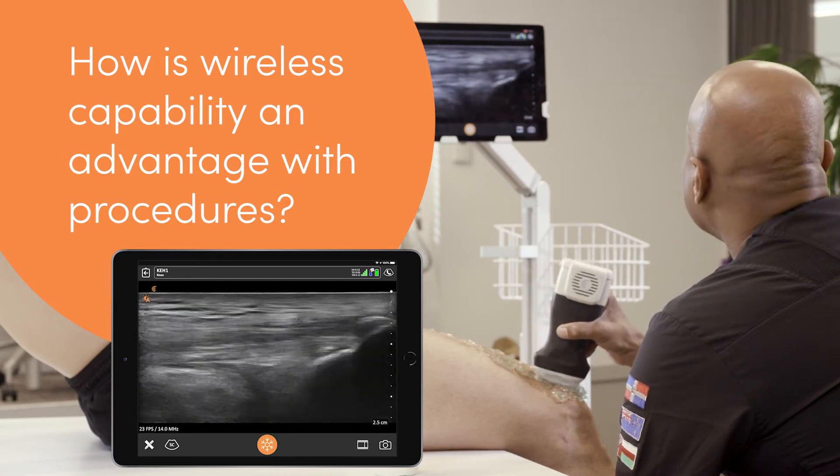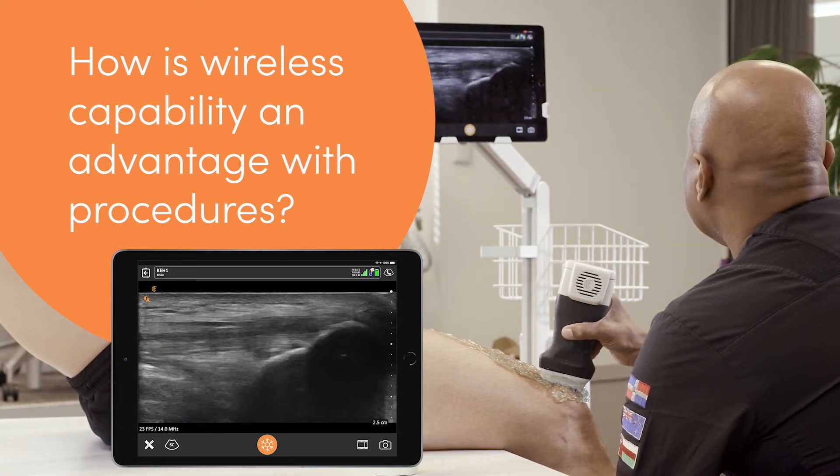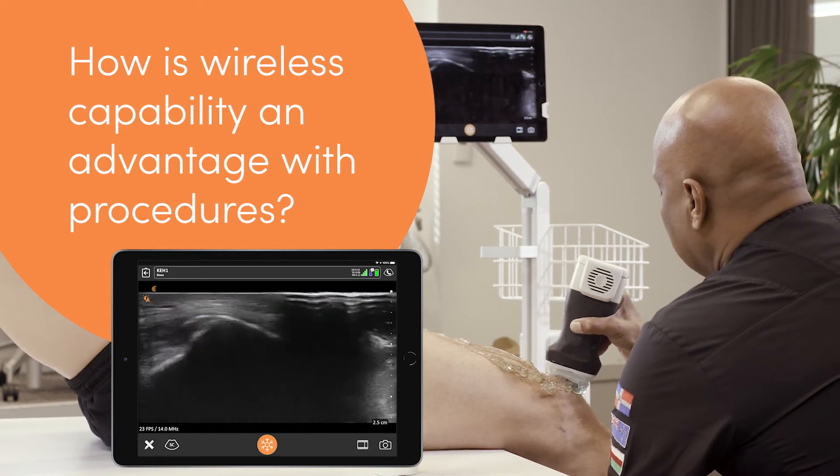The versatility of having a wireless device — I can't say enough about it. It just gives me the ability to have reach for imaging instrumentation when I need it, where I need it. I can conduct real-time scans and it's great when you're doing sports because it's different.